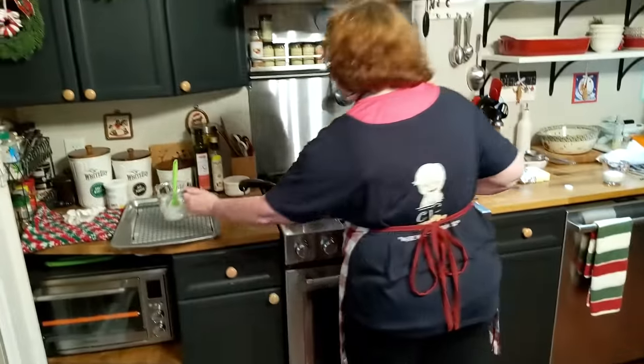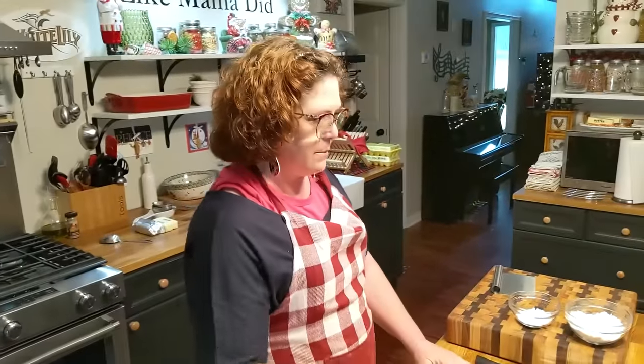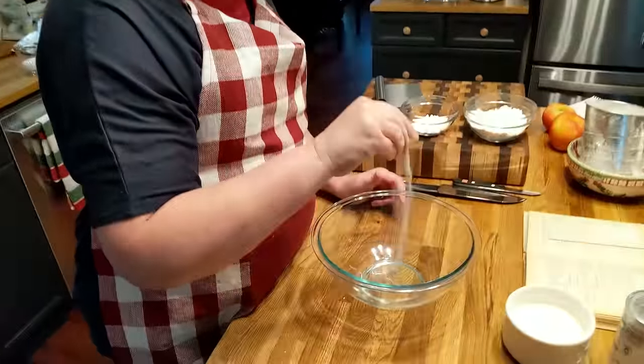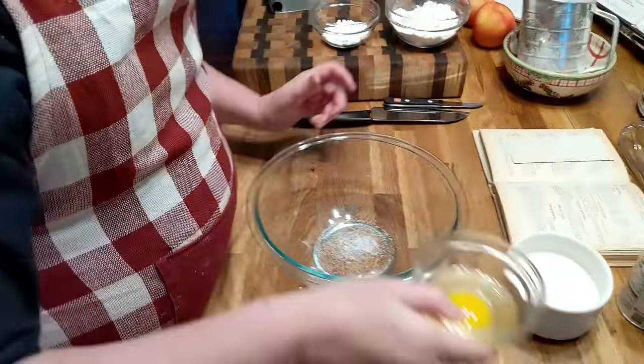All right, we're going to sit this over here on our pan that we'll drain them on. And we're going to mix up a batter. I'm going to go ahead and throw in a dash of salt and one egg.